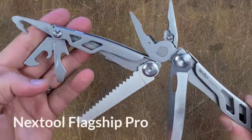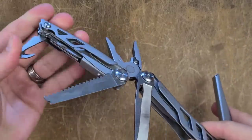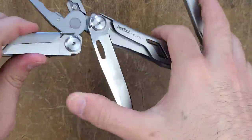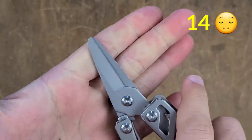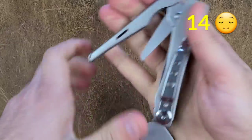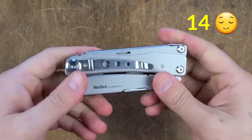I probably would have only shown one of these if the results were equal, but this one actually performed a little bit worse than the other two. Coming in with a score of 14, it still has a lot of benefits and is still performing above most other multi-tools — however, not quite as good as the Mini Flagship or the Black Knight.